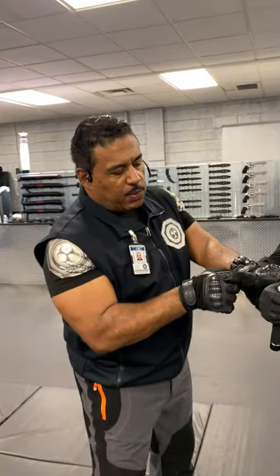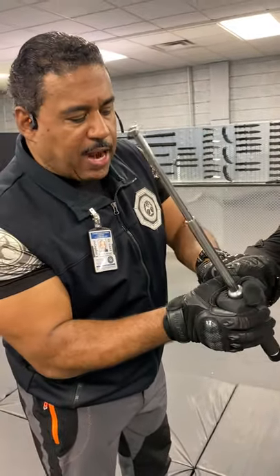Detroit Urban Survival Training. I'm going to share with you right now some simple ways to get a weapon out of someone's hands — an attacker. We want to get this baton, and in this case it could be a stick, out of their hands.